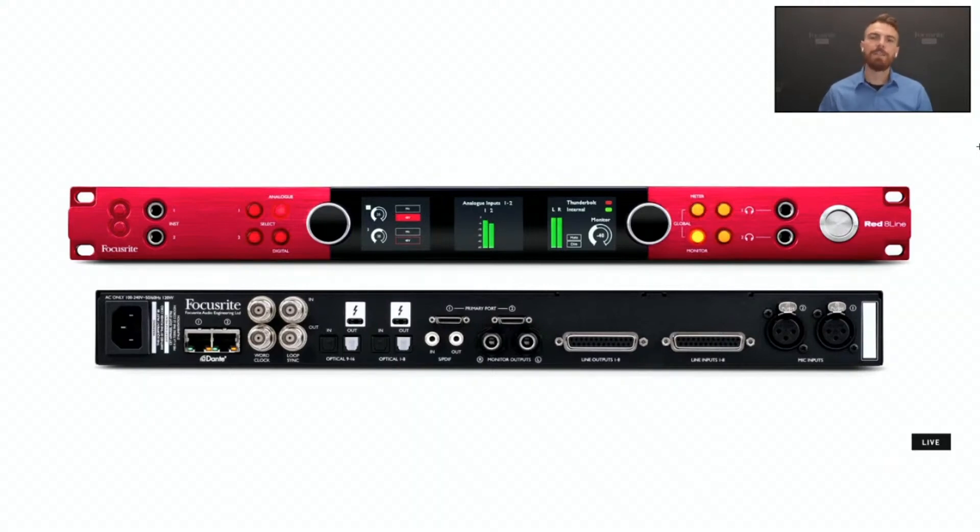Last but not least, to circle back on everything this product has to offer, we have our analog inputs and outputs. There's a dual TRS stereo output, and then the DB25 connections providing eight channels of line inputs and outputs — input 1 through 8 and output 3 through 10 — giving you 10 analog outputs on this device. To the right are the two XLR RED Evolution microphone preamps, which deliver a clear and honest audio performance with up to 63 dB of gain, allowing you to record any vocalist or instrument no matter the source.